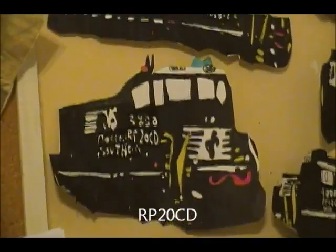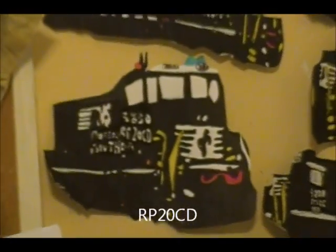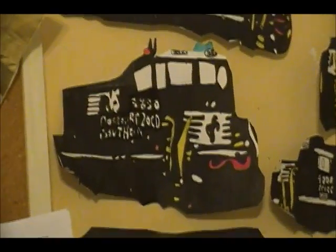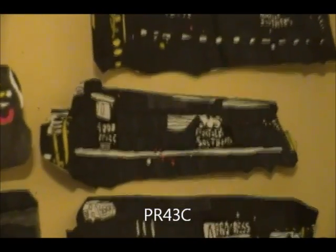RP-20CDE, number 3830 — this one is really good. Put a lot of work into this, and the detail in it is really good. PR-43C, number 4001, this one came out pretty good too — not the best, but I think it's really good.